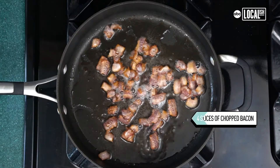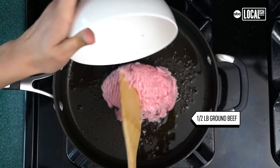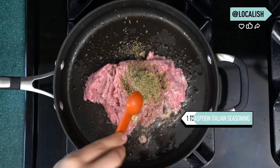Cook at least four slices of chopped bacon. In that same oil, cook half a pound of ground meat. Add salt and pepper to your liking, one tablespoon of minced garlic, and one teaspoon of Italian seasoning.